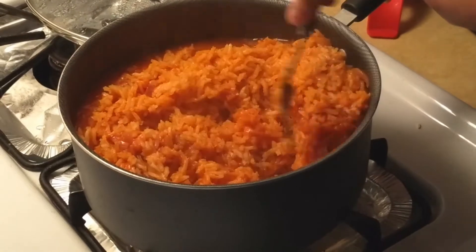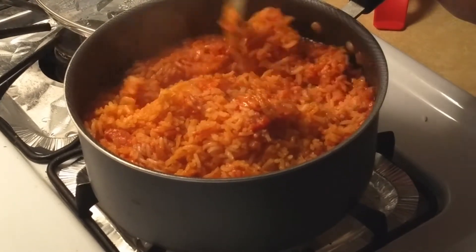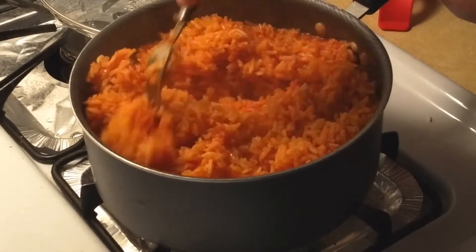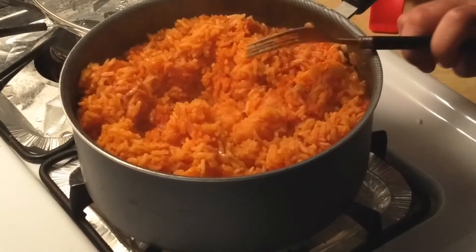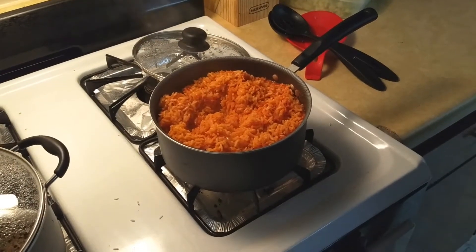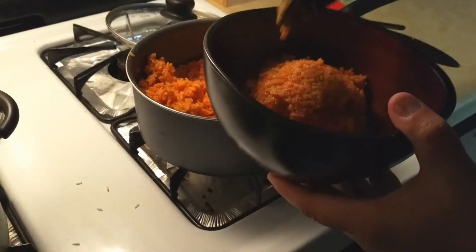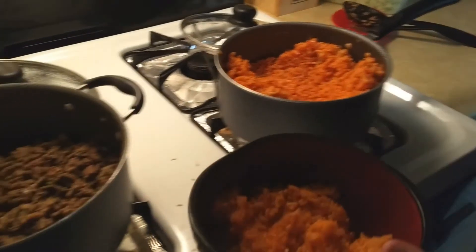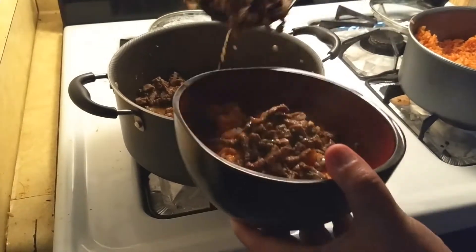Now that our rice has sat, let's fluff it with a fork and get ready to assemble. First you want to start out with a layer of rice, then we're going to add in our meat, and for the toppings you can have a little fun.